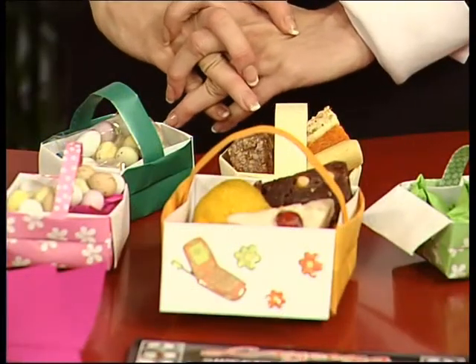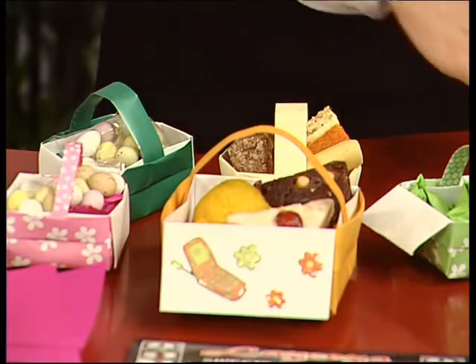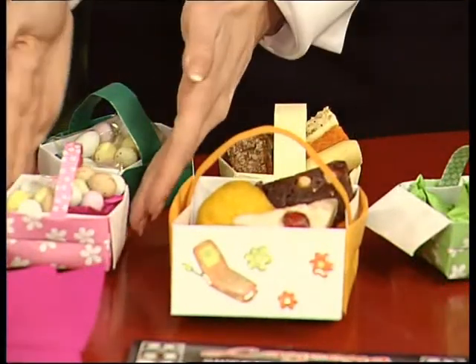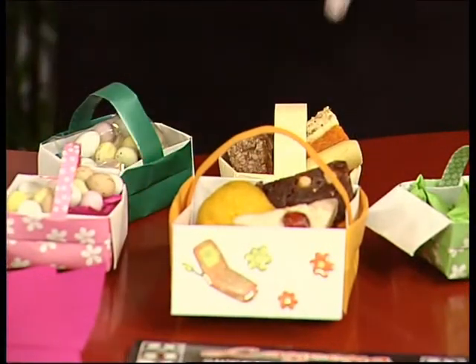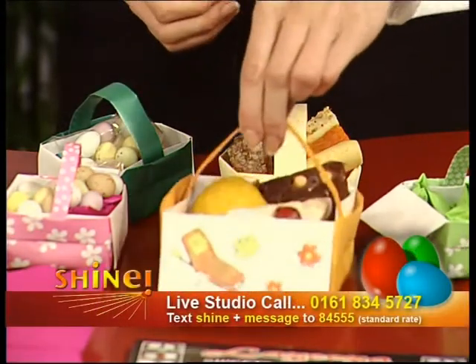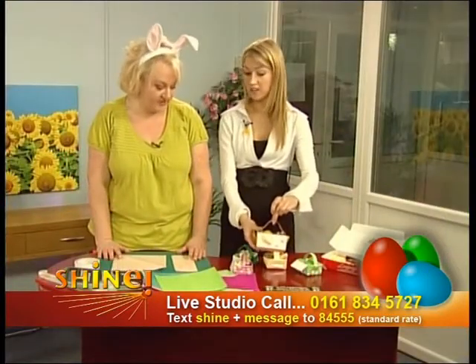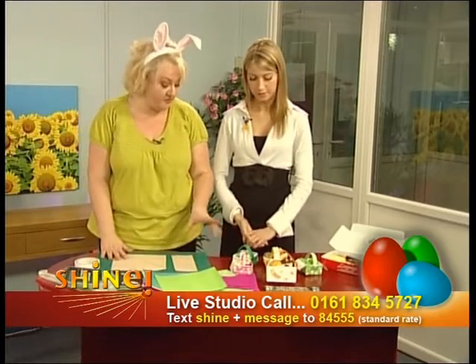I decided we'd do an origami basket, and obviously we have the traditional little mini eggs and chocolates and that sort of thing. We've got a bit of an Asian twist today. Liziza in Longsight have kindly donated some sweets — you can see the big sweets here. We've put them into these little baskets. You can fill them with your traditional mini eggs, chakra eggs, or little gifts, but also the Asian sweets. They're strong enough to hold them — the Asian sweets are a bit heavier and denser, but these baskets are quite resilient. They're very well made and there's basically no glue or anything to them.